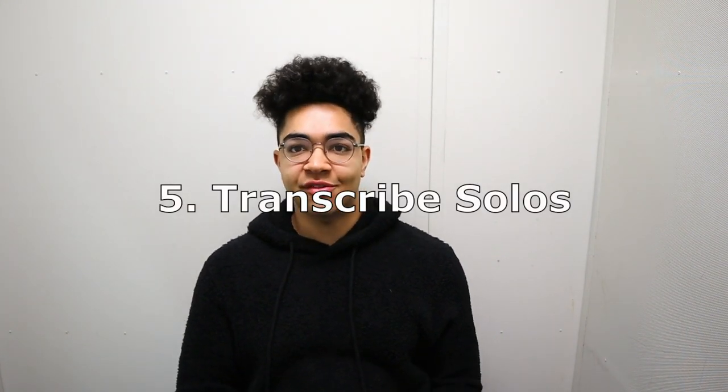Number five: transcribe. If you transcribe solos, you're going to get better. Transcribing solos of artists or other trombone players who can really play is going to push you. I found that my playing really got better when I was transcribing a solo a week. If you're not on that level yet, do a solo a month and start with easier solos. Send me a DM if you need beginner transcription recommendations, and then work your way up. Don't try to transcribe a Giant Steps solo with John Coltrane if you're not ready — transcribing is a huge way to improve quickly.